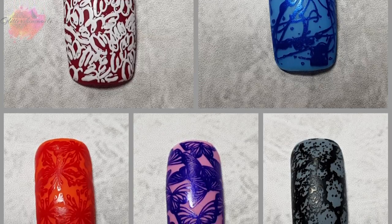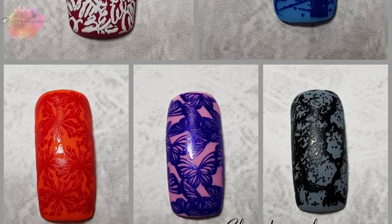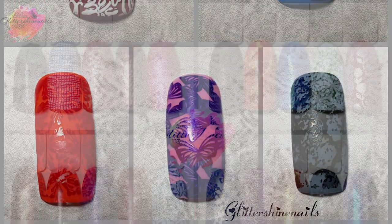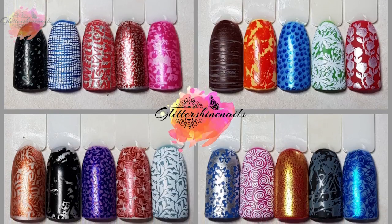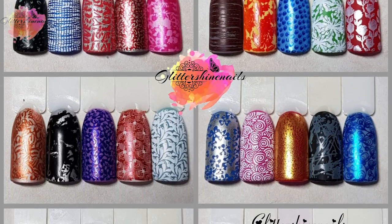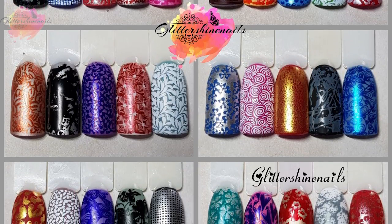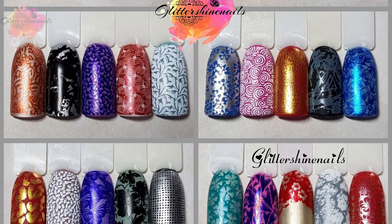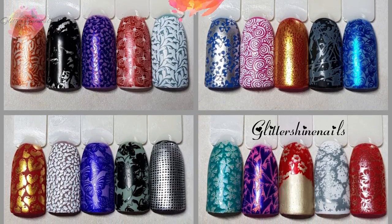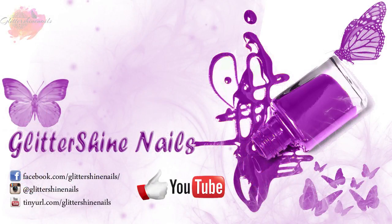There is a link in the description box along with Lina Nail Art and Nail Artisan's Instagram pages too. Thank you for viewing my swatch review on Lina Nail Art Make Your Mark 07, I hope you have enjoyed it. If you did then please give me a thumbs up — I would really appreciate it. Comment below, I'd love to hear your thoughts on this plate. Hit that subscribe button and share, and also don't forget to come over and follow me on my Instagram page at Glitter Shine Nails. So until next time, happy stamping and bye!